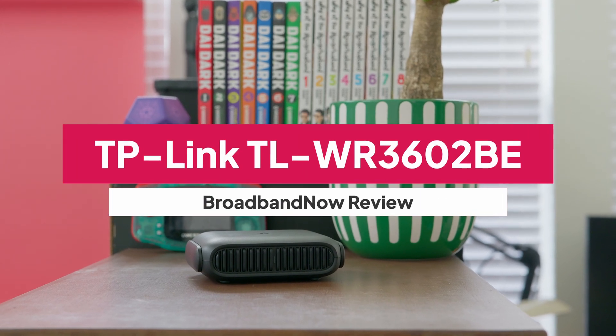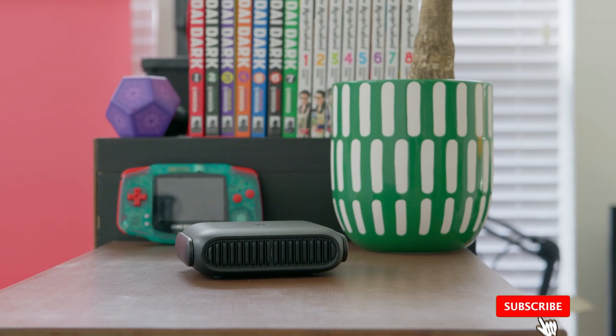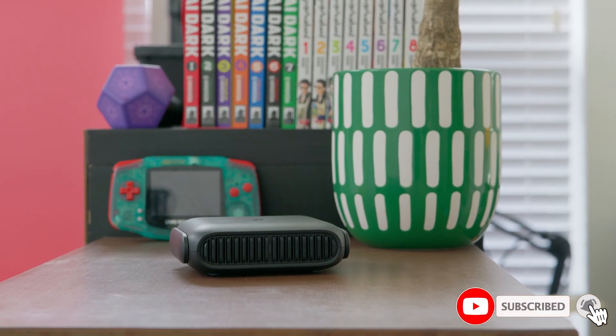TP-Link's latest travel router is the first to use Wi-Fi 7 technology. It's small, it's portable, and it can be found for cheap when on sale. But is this the router you need on your next trip?